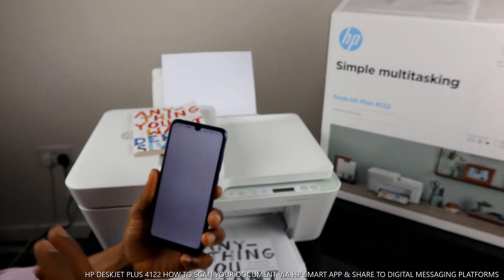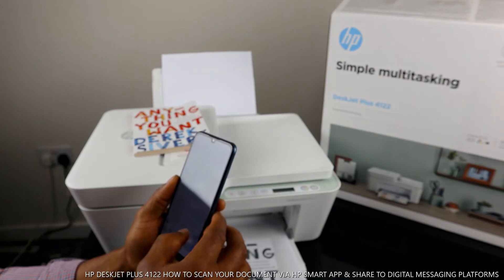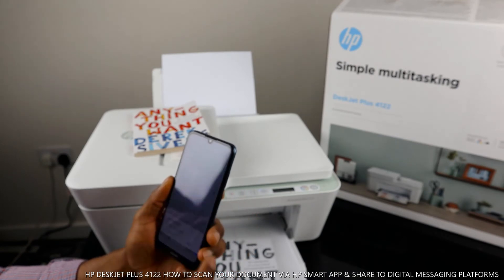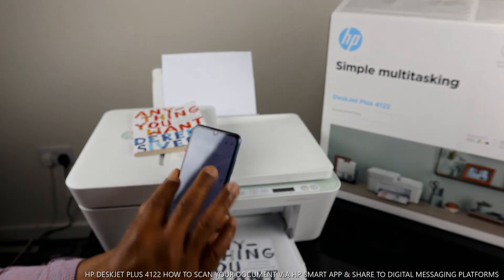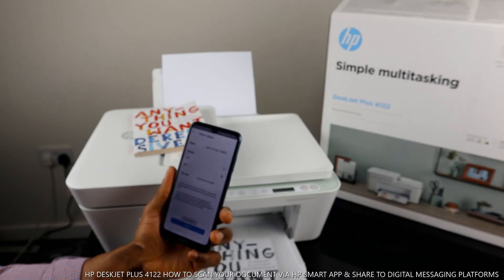To send it via email, select email, then type the email address of the person you want to send it to. I'm going to send it back to myself. Click send — it will ask if you want to send with no subject, so type your subject, then click send. The document is now sending and going to my inbox.